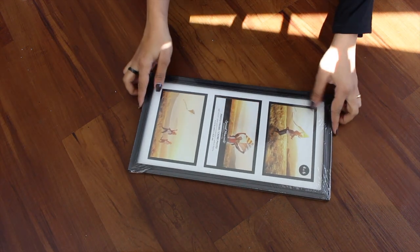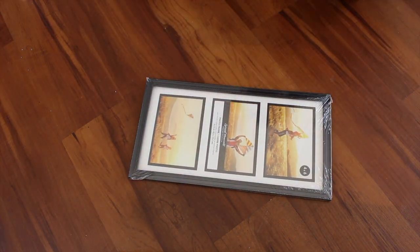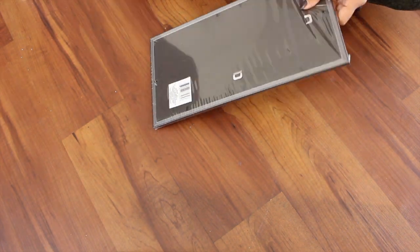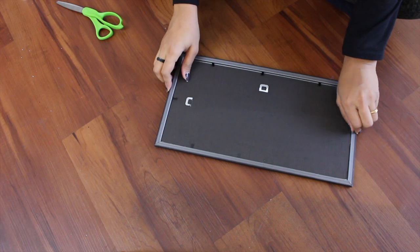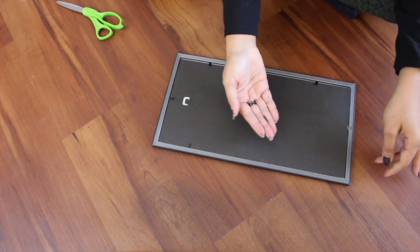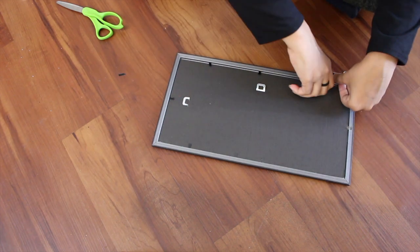Once that is done, remove the frame from the packaging. Then remove the backing of the photo frame, but as you can see the notch just broke.